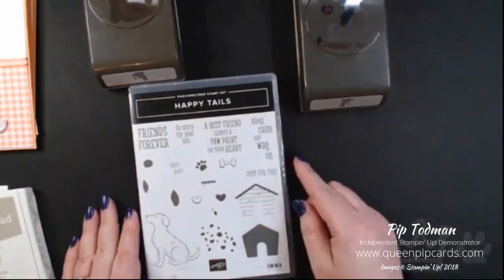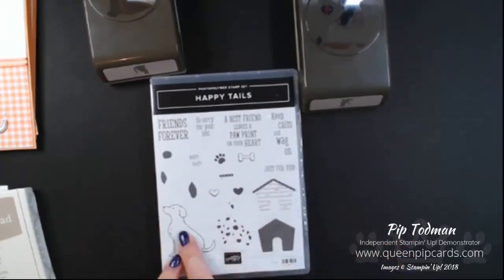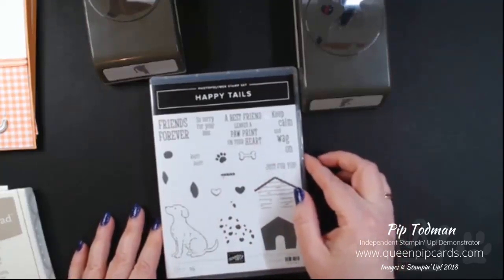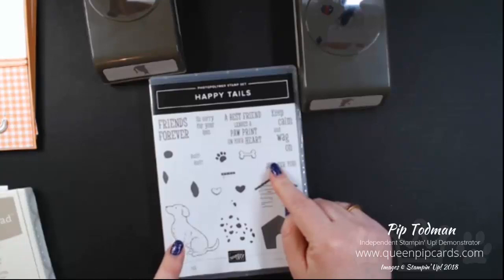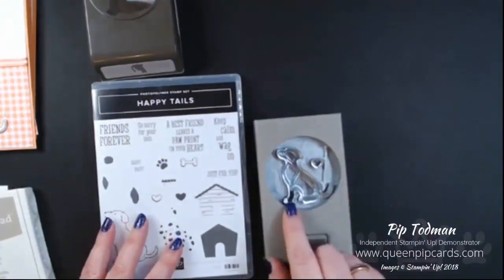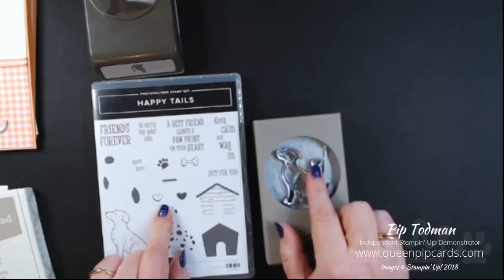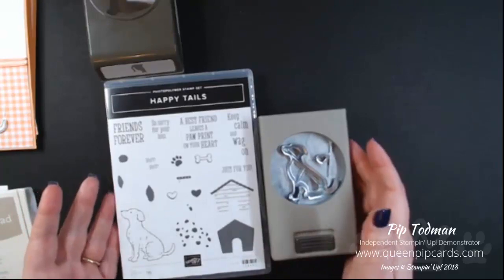The Happy Tails stamp set is from Stampin' Up, out of the new spring/summer catalogue. I love dogs, so this was a brilliant stamp set for me. I have loads of friends who have dogs, and this is going to be a well-used set. The best thing is you can get a punch to go with it — a punch that cuts out the dog image and a little heart, which matches the little heart in the set. It's a great set for a beginner, especially if you have friends who like dogs.